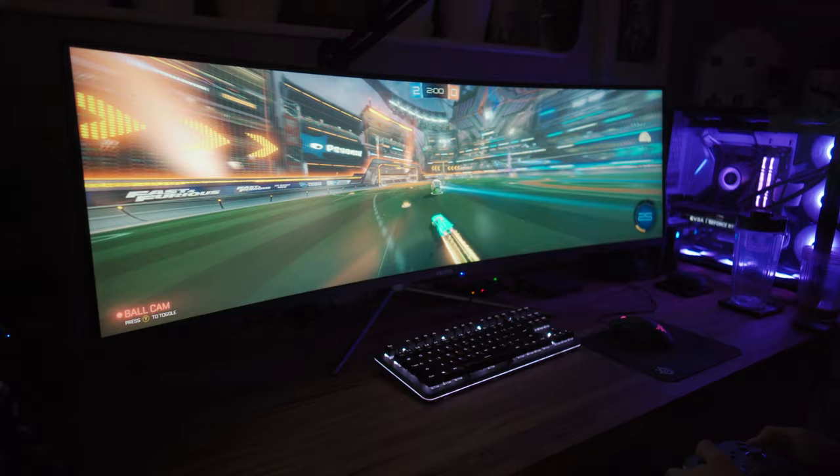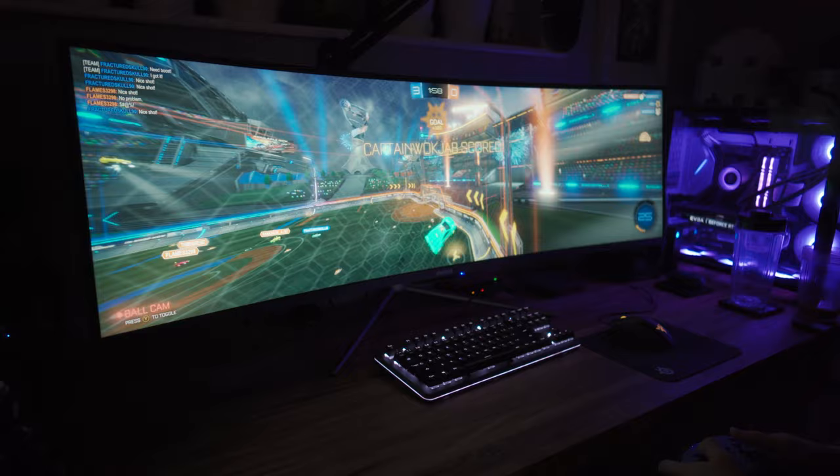I've also been playing Rocket League and it has been fantastic on this screen. I can basically see the entire pitch, which maybe is a bit like cheating, but it's been a really fun experience and I think I've actually gotten a bit better at it because of the expanded field of view. Having your car in the middle with this huge view around you is really fun.